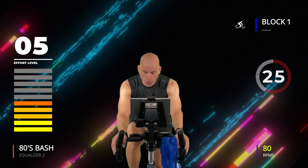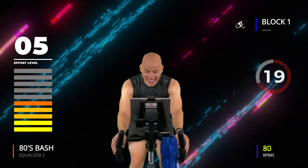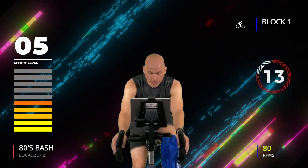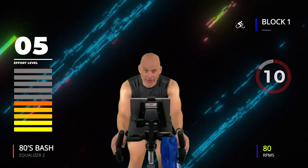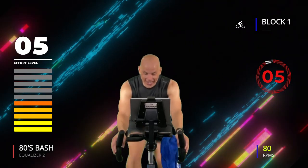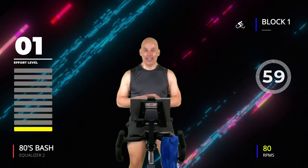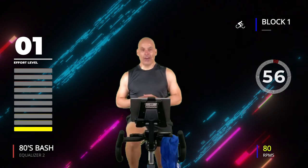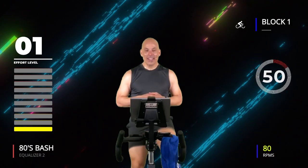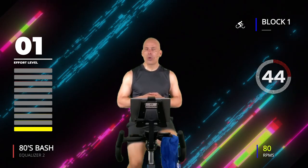This is your second time — remember, 8 minutes here to start. In 10 seconds you recover. Three, two, one — recover for one minute. Two minutes down, two more to go — you're halfway through this first chunk of work. Breathe a little bit, heart rate comes back down. How are we doing with the music? 80s — you know you like it! I was in middle school in the 80s.